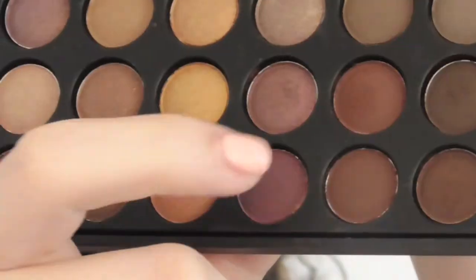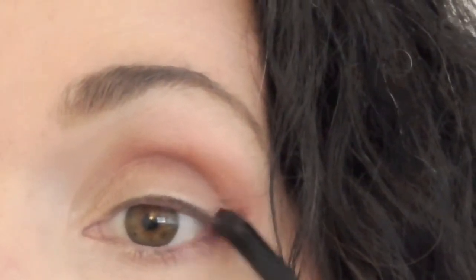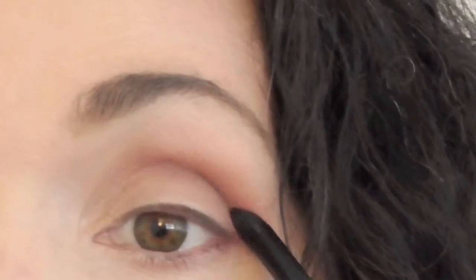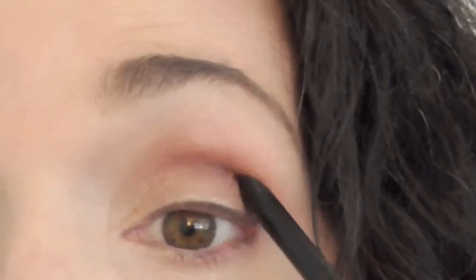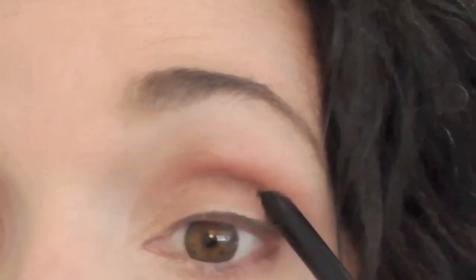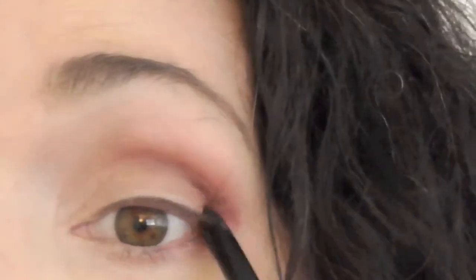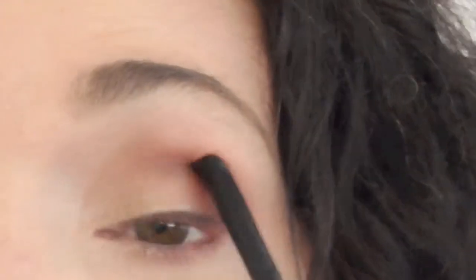Now we're going to blend two colors together — this brown and this purple — and put them on a smaller pointed dome brush. This is where we concentrate and put it on our outer V. I prefer doing this on a small brush because I have a lot more precision in placement, and I can always blend out later with a different brush. I use a little circular motion and back-and-forth windshield wiper motions to deposit it into that outer V.